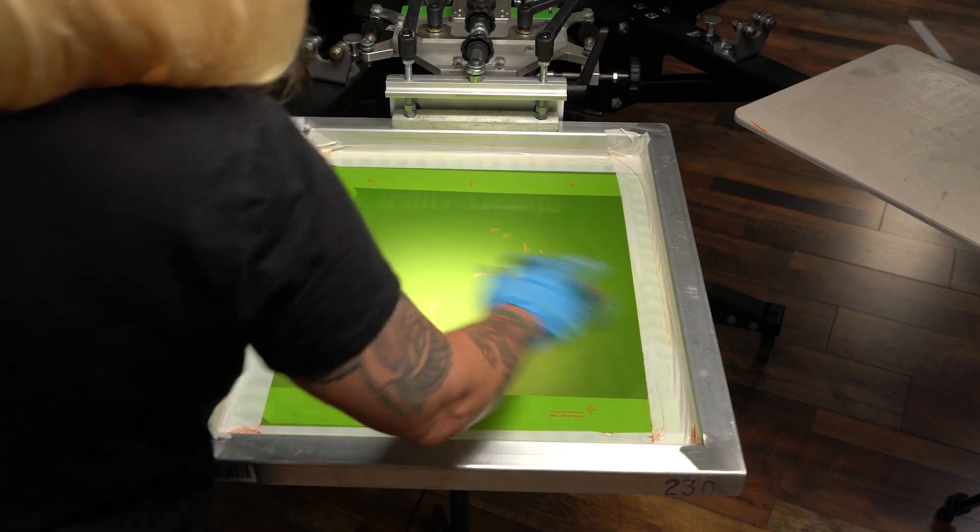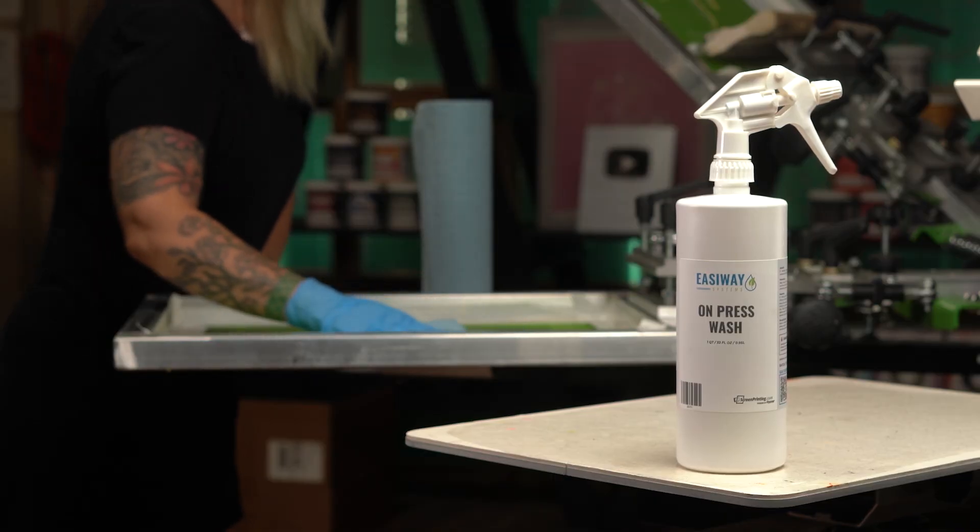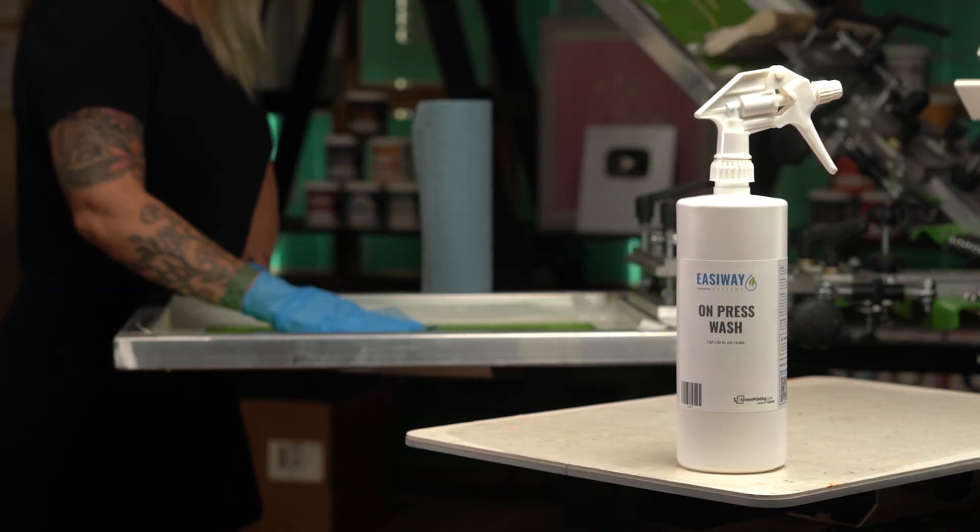Using Press Wash is a straightforward process and it's an essential chemical to use on-press, so keep it nearby at all times. For a fast and effective on-press ink cleaning solution, use Easyway Press Wash as your go-to choice. Find it at ScreenPrinting.com.